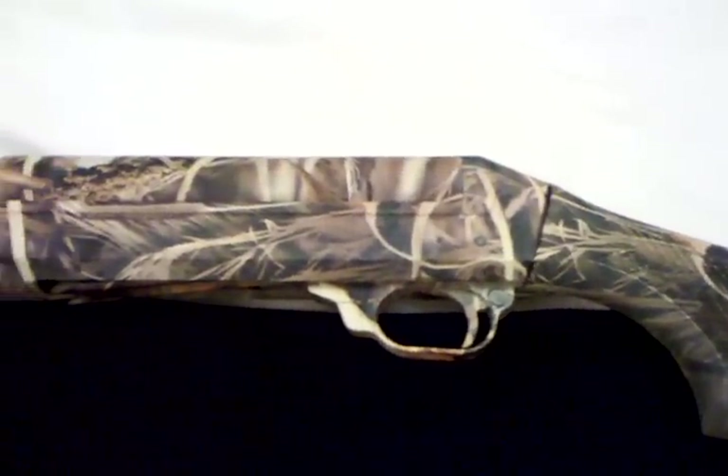They were running a special on the Advantage Max 4 HD pattern, and you can see how it's come out — it's just spectacular. They dipped everything: the trigger, the trigger guard, the safety — you name it, they dipped it. There is a seam underneath, and I think that's fairly common for any dipping process, but other than that I'm just absolutely perfectly happy with this.